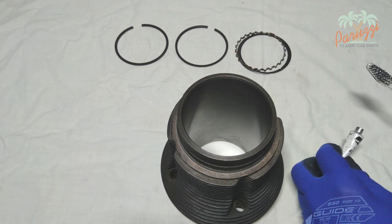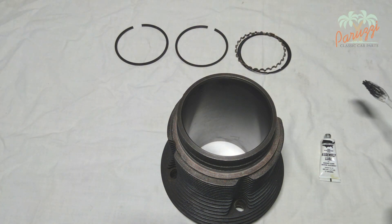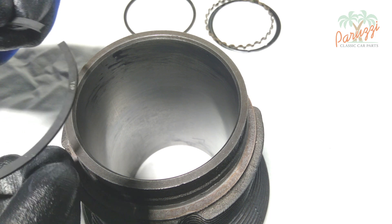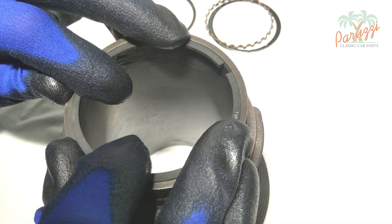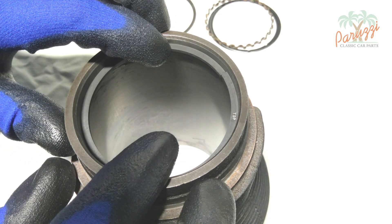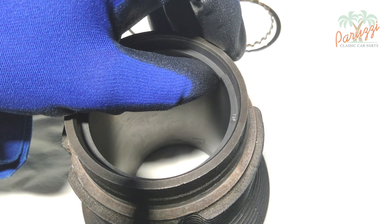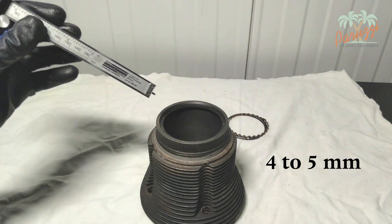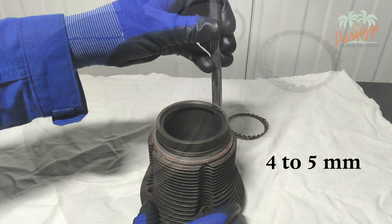Apply a little engine oil or assembly grease on the inside wall of the cylinder. Assembly grease is more convenient — it sticks to the wall better than engine oil. Push the first compression ring into the cylinder; use gloves, as piston rings can cut. The marking of the top of the piston ring plays no role for this measurement. To position the piston rings perfectly horizontally in the cylinder, we recommend using a caliper as a depth gauge. With the caliper locked at a value between 4 and 5 mm, push the piston ring evenly into the cylinder.